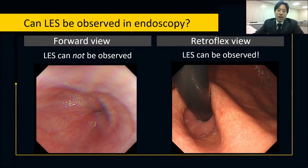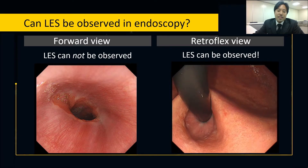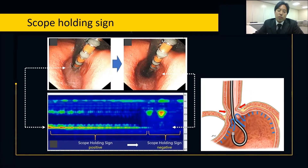Can we observe the LES during endoscopy? The answer is yes. But LES can only be observed in retroflex view and cannot be observed in forward view. These are schematic drawings showing the LES functioning as a one-way valve. LES can be identified endoscopically in retroflex view as the scopaline sign. With sufficient insufflation in the stomach, the activation of LES can be visualized. This could also be seen during high-resolution manometry, showing that the scopaline sign likely corresponds to LES.